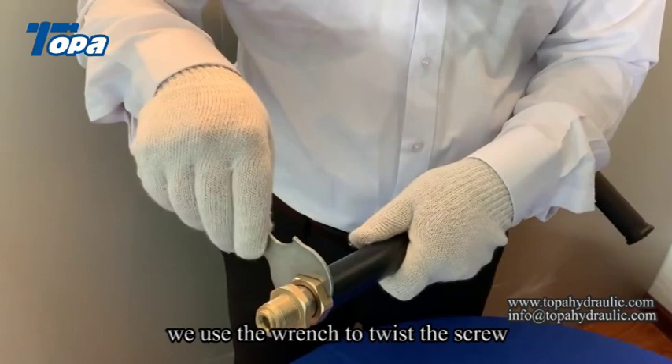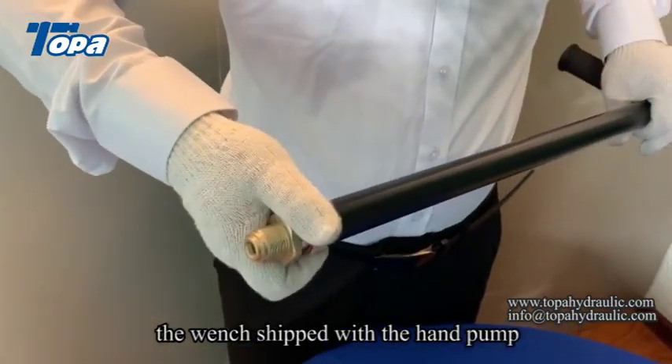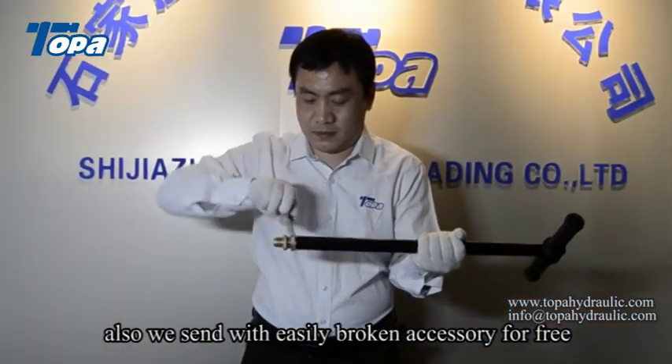We use the wrench to twist the screw. The wrench is included with the hand pump. Also, we send easily broken accessories for free.